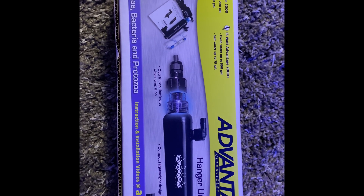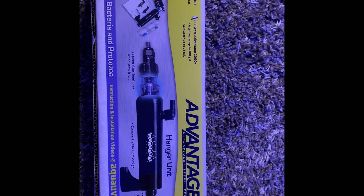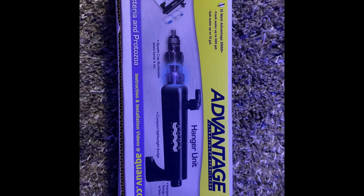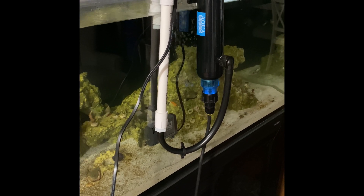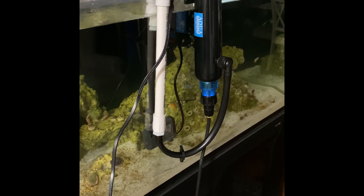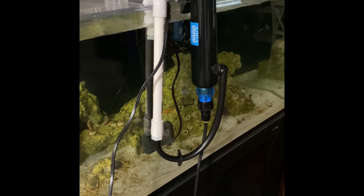This is the 15-watt model and it's rated for saltwater up to 75 gallons. Being a 100-gallon tank, it might just be a waste of money and time, but we'll try it out. Here's the UV sterilizer and what I rigged up to run it.